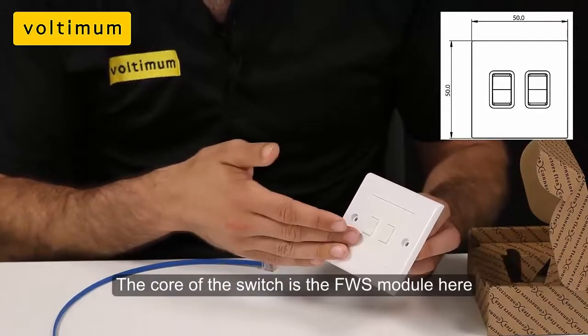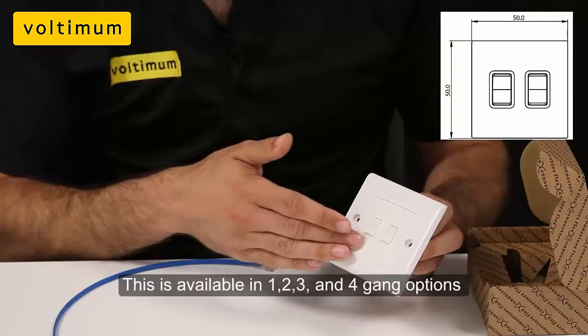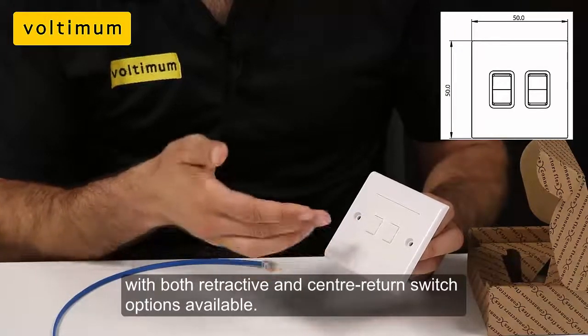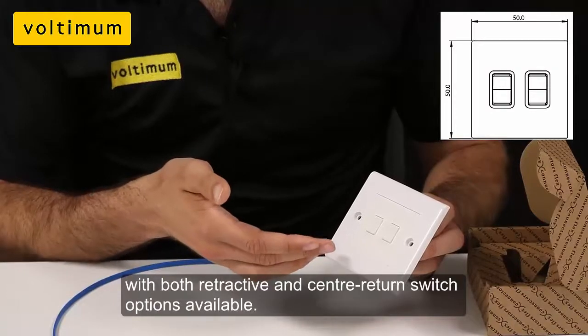The core of the switch is the FWS module. This is available in 1, 2, 3, and 4 gang options, with both retractive and center return switch options available.